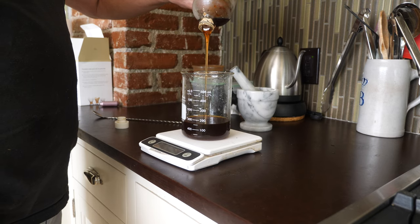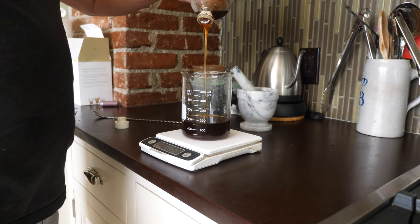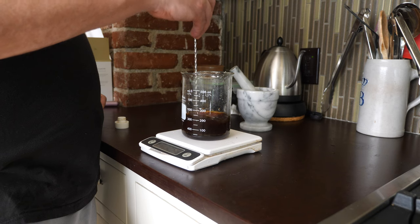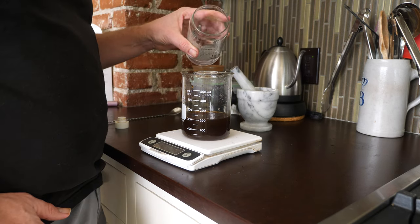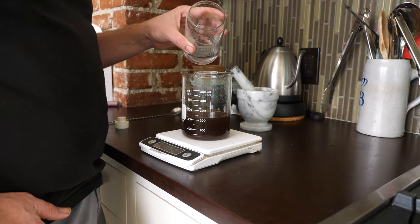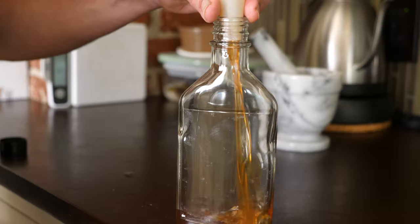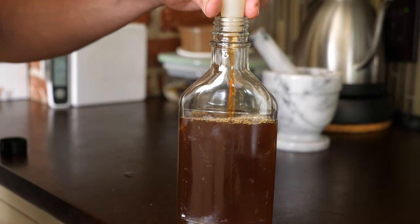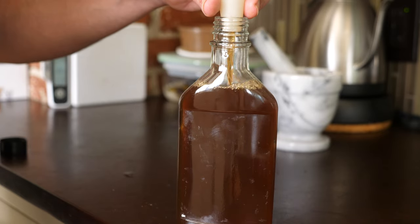We're going to add 60 grams of sugar. He used a two-to-one Demerara sugar, and I'm just going to use my regular one-and-a-half-to-one turbinado gom sugar. We're going to add 25 grams of water because that's what he did. Bottle it up and there you have it. That 30-minute estimate was a bit ambitious — it took me probably more like an hour or an hour and a half.